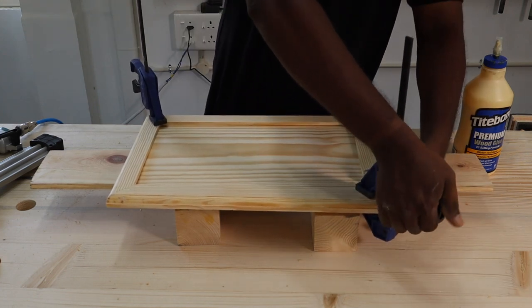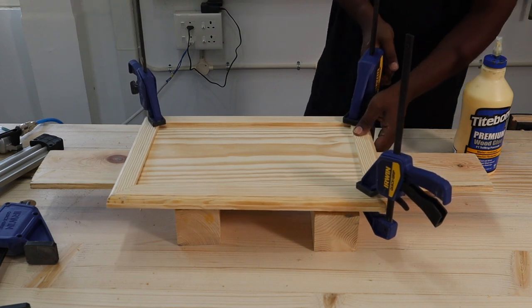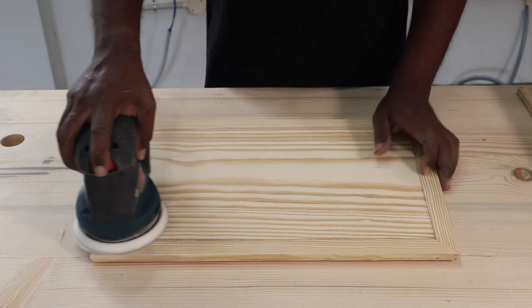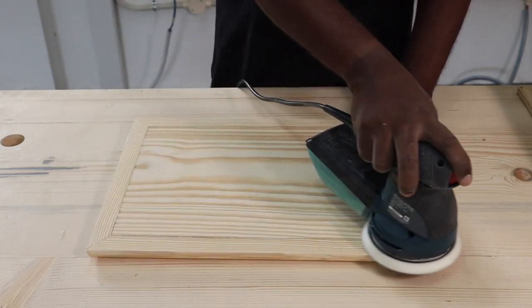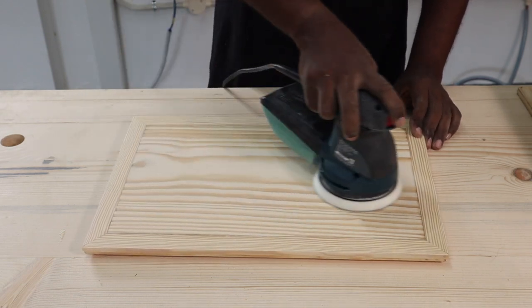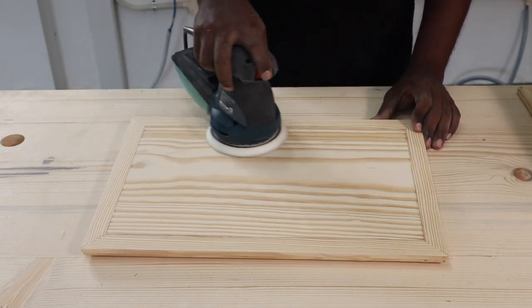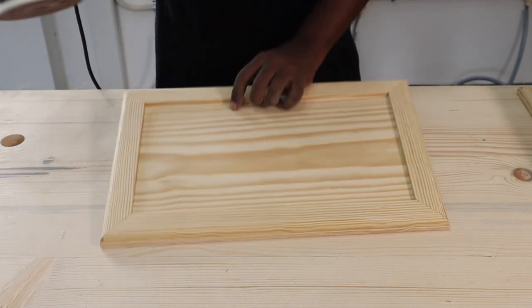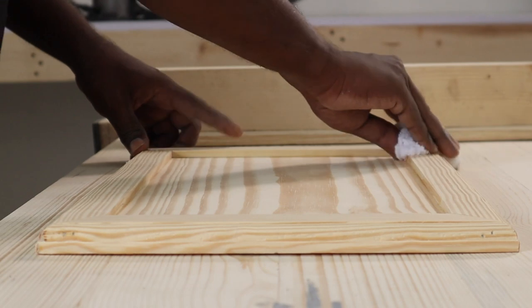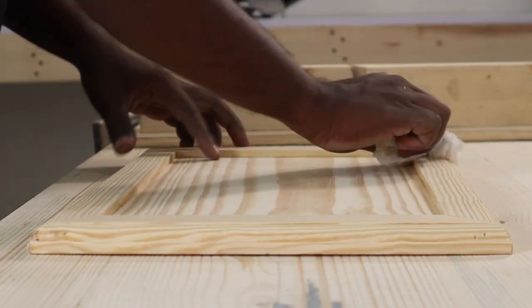Titebond wood glue achieves its initial strength in one hour and full strength in 24 hours. After glue-up, if the board and frame are not level, you can sand the entire back side of the tray using 120-grit sandpaper to make it level before applying the finish. I had to sand it a bit to make things level.